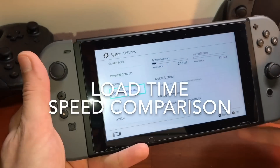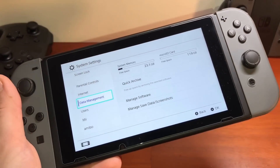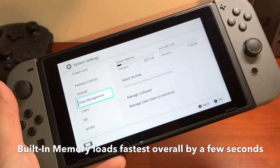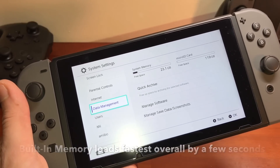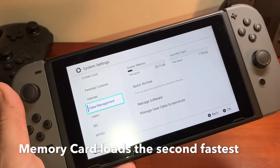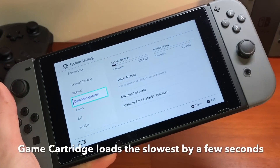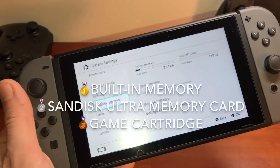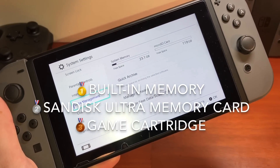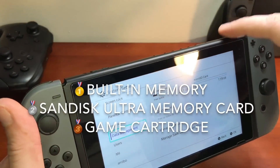Comparing raw system speeds: the built-in 32 GB of NAND memory on the Nintendo Switch is actually the fastest — that's how you get the fastest load times. If you have a game you play the most, install it on the system's built-in internal memory. Playing data directly off the memory card is the second fastest. Playing a game off the actual game cartridge is the slowest way to load your games.